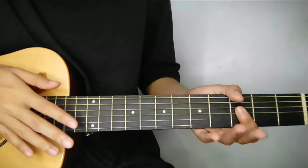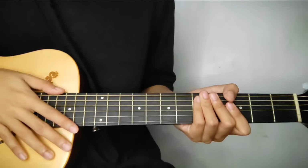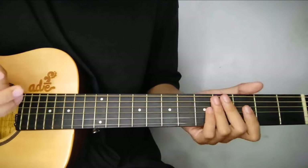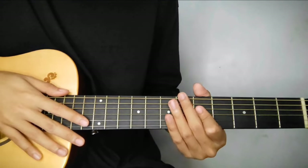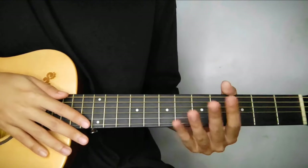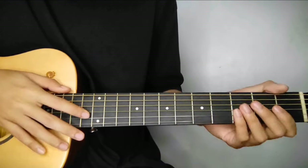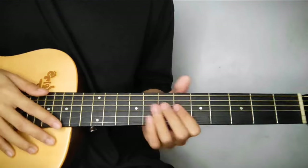So ayan lahat ng chords sa verses and also sa chorus. So medyo madami talaga, pero alam kong kayang-kayang yung aralin to. Basta checkain nyo lang. So let's move on sa interlude. Sa part naman na ito, parang same lang sa first line of chorus, but half lang yung kukopyain natin doon. So check this out.